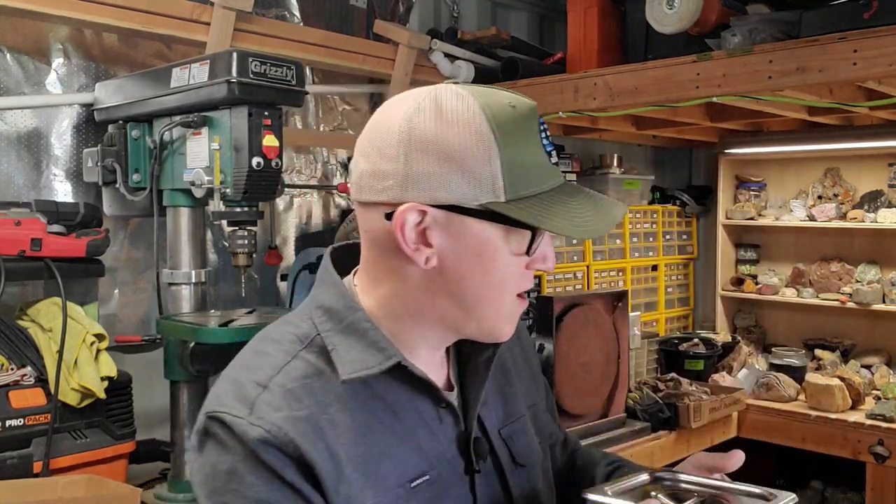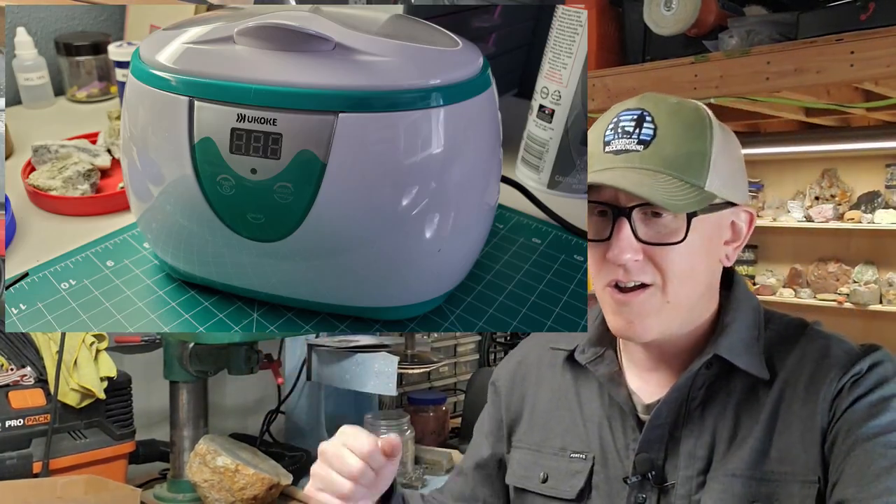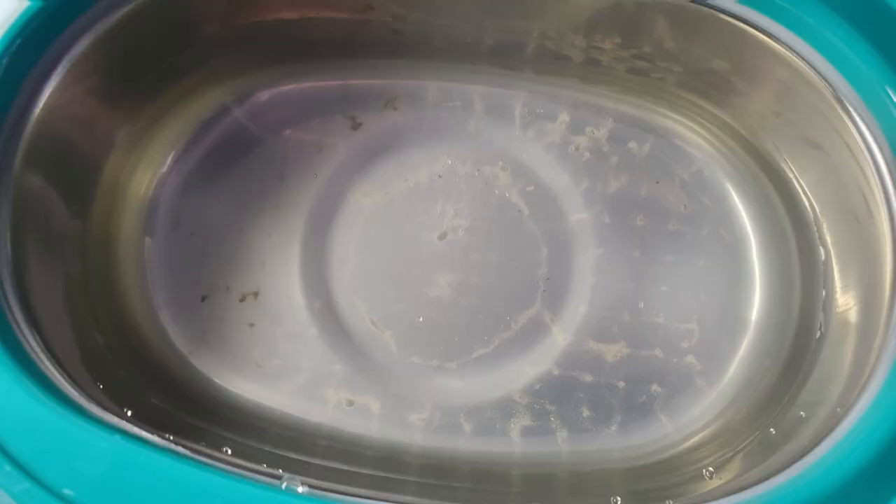This is not my first ultrasonic cleaner. I actually went and purchased the cheapest ultrasonic cleaner I possibly could on Amazon. Sometimes you get what you pay for — it's cheap, but I threw a zeolite in it and it did get some stuff off. You can see the before and after: the before is very dirty and the after is cleaner. But you can see in the after photo there are still tiny grains of sand or dirt embedded in it.